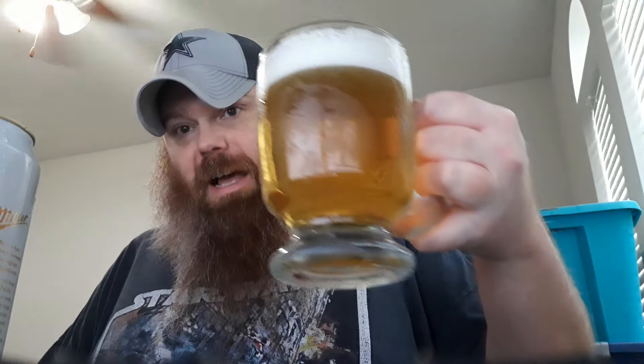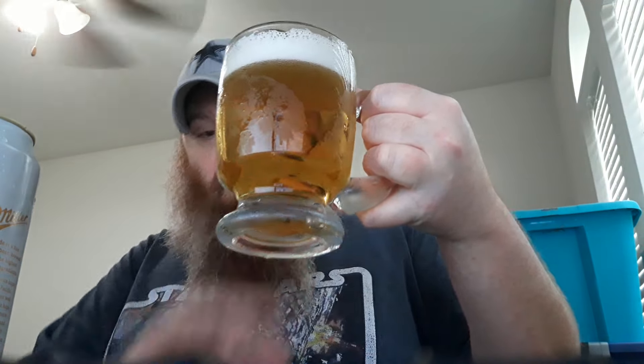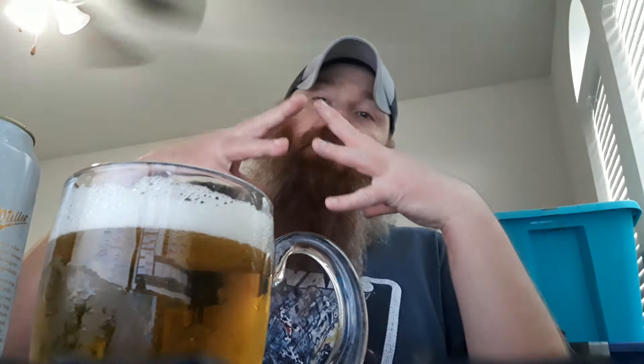The head is going there — dissipating pretty quickly, might leave a little lacing on the glass. Your typical light beer: see-through, straw yellow, golden in appearance. Miller Lite went national in 1975, made by the Miller Brewing Company, now also known as Molson Coors from the merger of Miller and Coors. It says Miller, out of Wisconsin, USA.